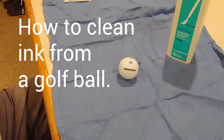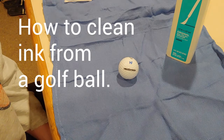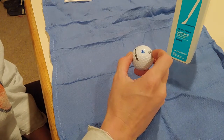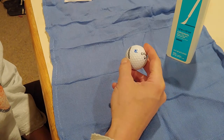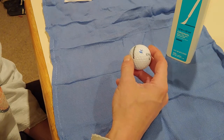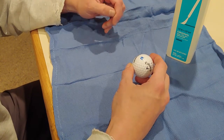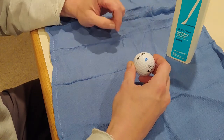The Golf Baller here, and in one of my Dirty Dozen videos, I mentioned that a golf ball had some magic marker, ink, sharpie on it, and it would be worth me cleaning the ball. This is the actual ball I was referring to, and one of my subscribers said how are you going to clean it? And I thought I ought to make a video on it.